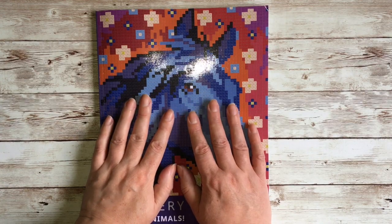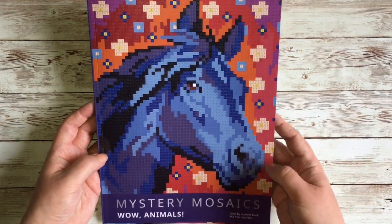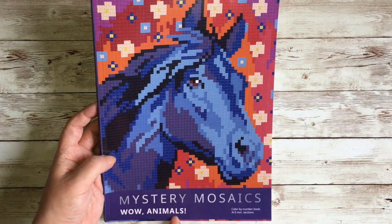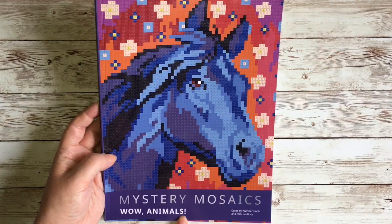Hello and welcome to my channel. Today I'm doing a flip-through of the Belba Family Book Mystery Mosaics — Wow Animals, or should I say Wow Animals with an exclamation mark.